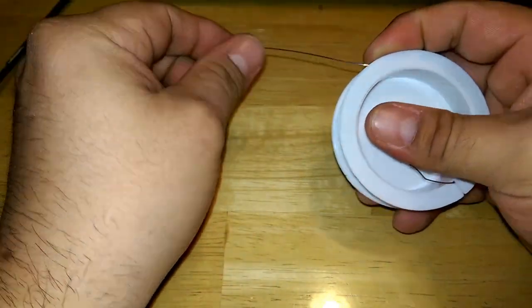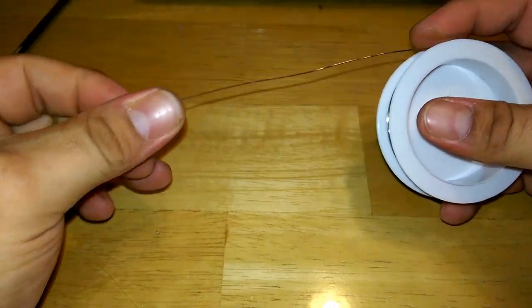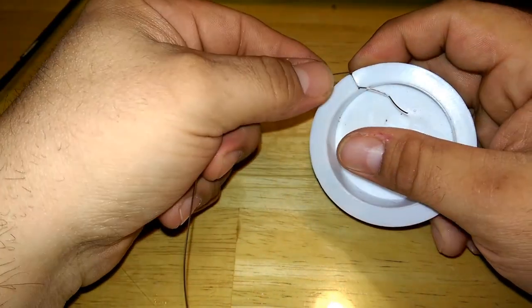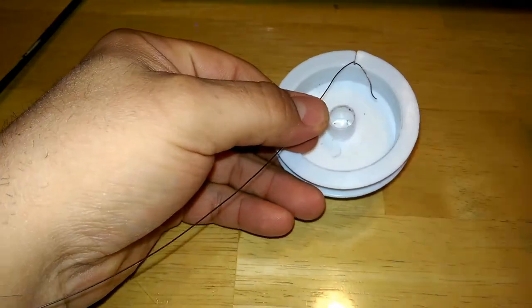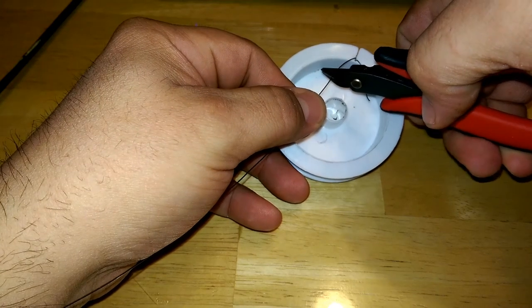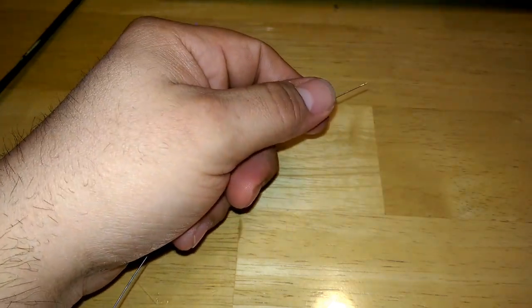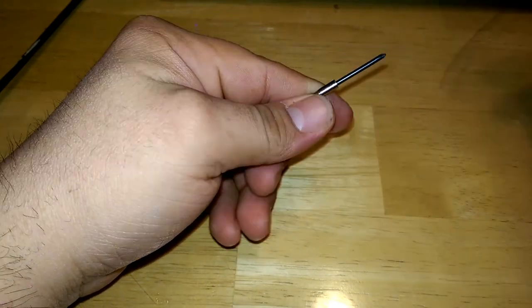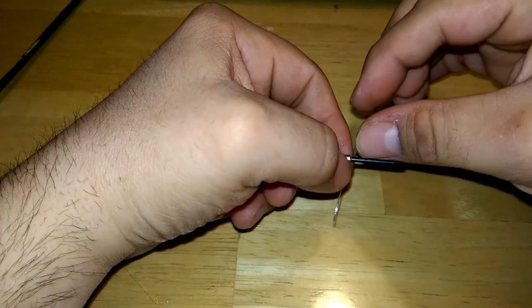So what we're going to do is a diamond coil — five wraps per coil — because it's basically four coils on one piece of kanthal. We're just going to take a length off this spool, and then I'm going to take a 3/32nd, 2.5 millimeter screwdriver here.